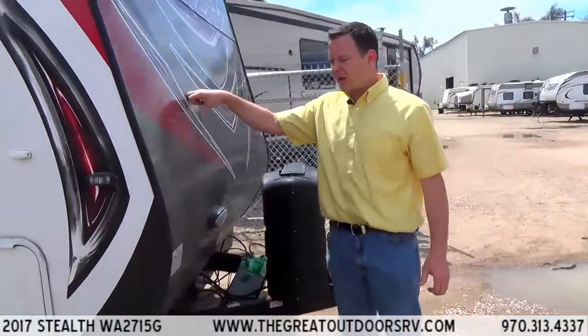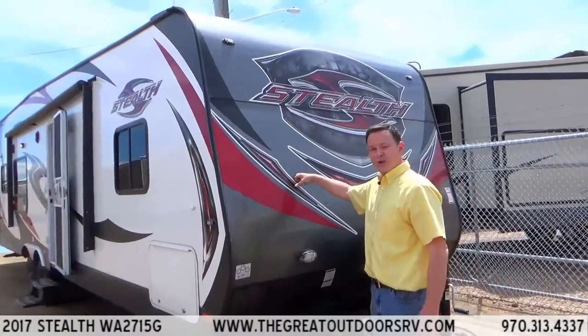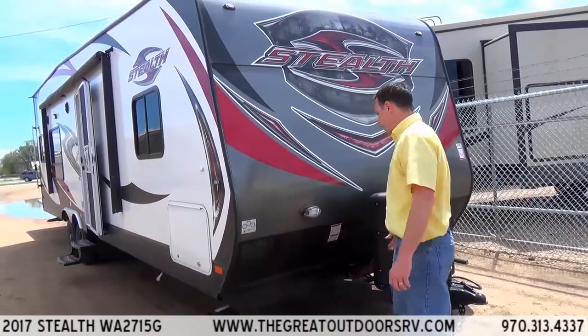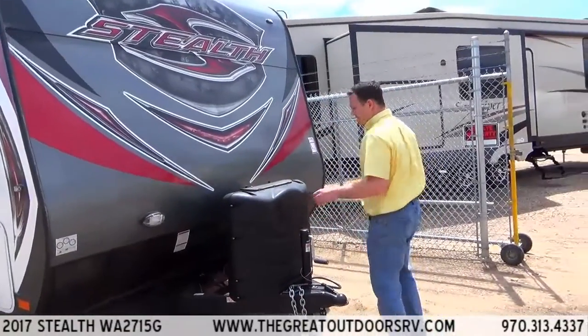This is 40-mil aluminum, so it can handle a lot of stuff being flung at it as you're going down the highway. It also has a rock guard underneath to protect you from chips and things like that. There's a nice little LED light on the side so you can see what you're doing.